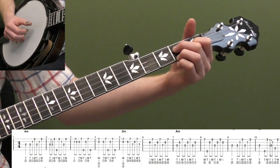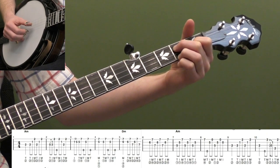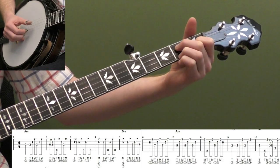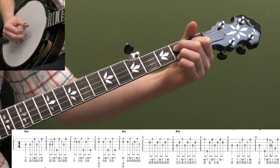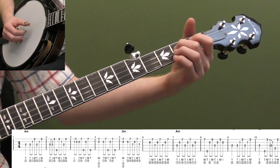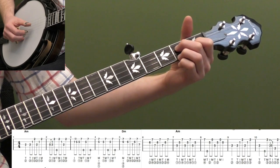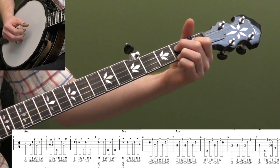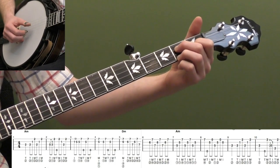So let's start with just measure one. We're going to do a classic forward roll — hit the thumb on the third string, and then do strings 3, 2, 1 with T, I, M twice. So we have a quarter note followed by eighth notes: one, two and, three and, four and. Also, with this A minor position, don't push your second finger down too hard — if you push too hard you can hear it goes a little sharp. So let's just loop measure one a few times. That's a great generic A minor roll you could use over and over again.